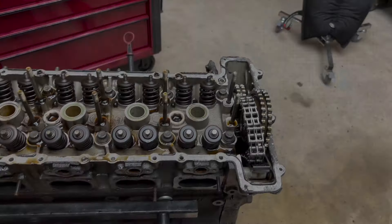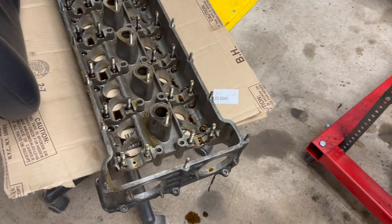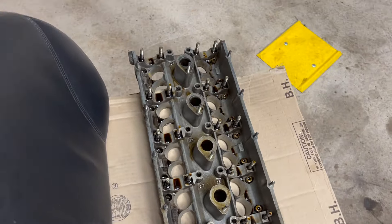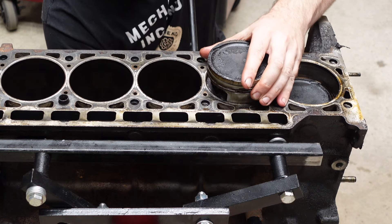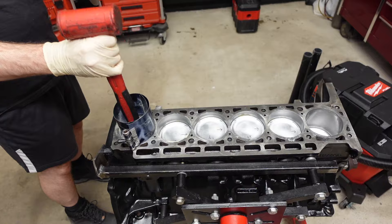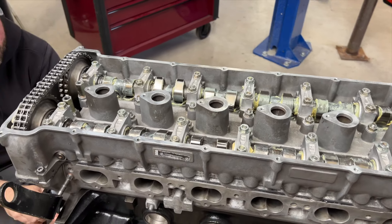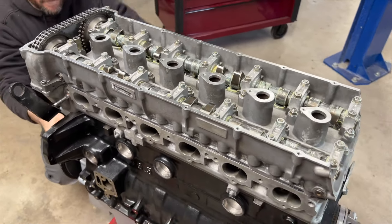What you saw in this video is a testament to the fact that if you have an engine — despite the mileage — if you take care of it and don't beat on it, these engine components will last. It's possible to have 260,000 original miles with everything measuring to new. In the next couple of episodes, we're going to start assembling this legendary power plant. Thanks for watching. Stay tuned.